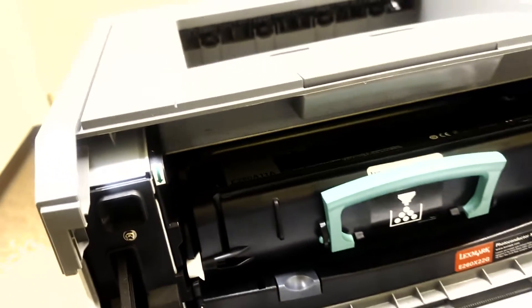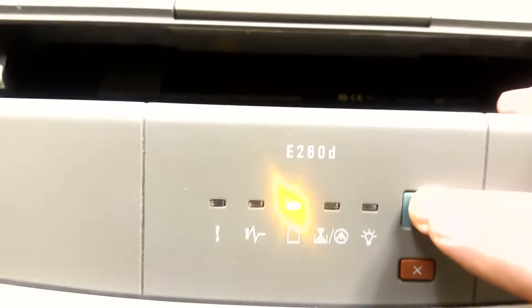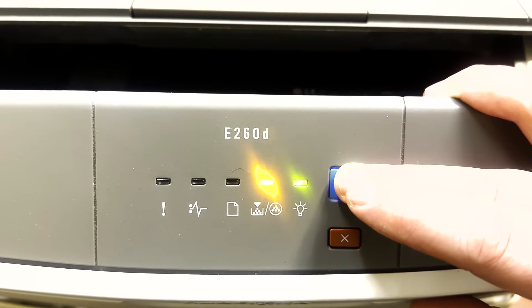I'm going to try to do this — I hope so that you will see me. You will continue holding that green, or teal, button until the error light all the way on the left is a solid orange.